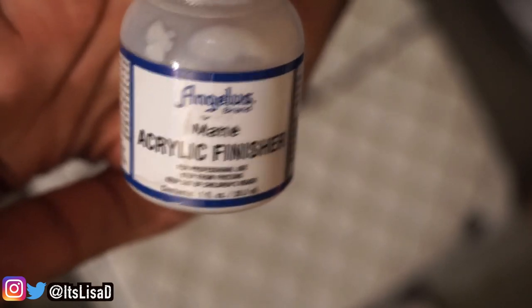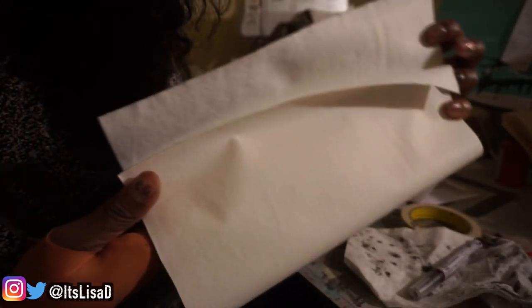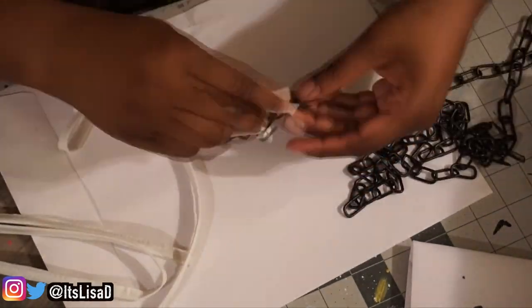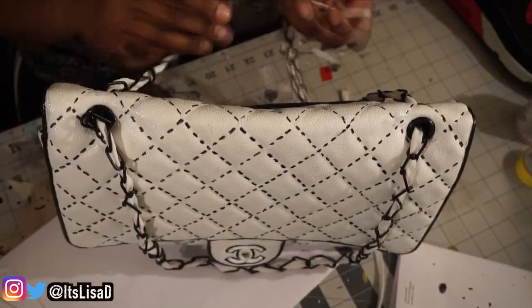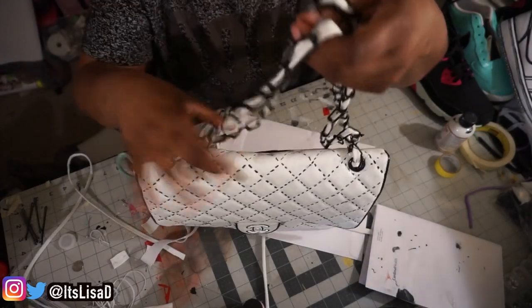Once your bag is completely dry, take your matte acrylic finisher from Angelus and do a thin coat all over the bag to seal all the paint in. I didn't want to use the gold chain it came with, so I went to Lowe's and got a black chain and some white vinyl from Walmart — the chain was like $3 and the vinyl was like $0.99. I created a little strip and wove it through the bag just like the original gold chain had black leather woven through. Now I'm using the black chain woven through the white vinyl so it looks like it's outlined. Then just feed it back through the bag and tie it in a knot, and you're all done.